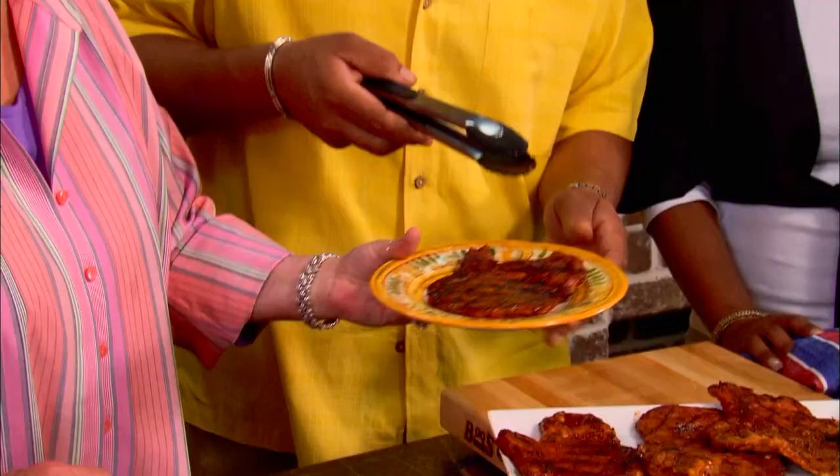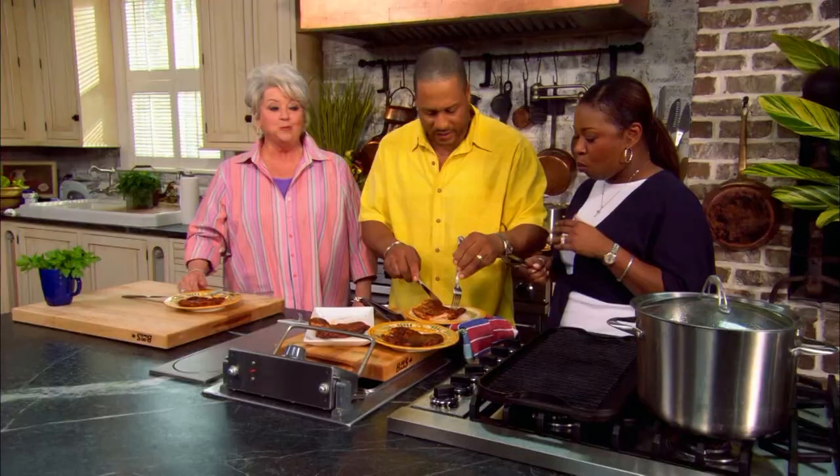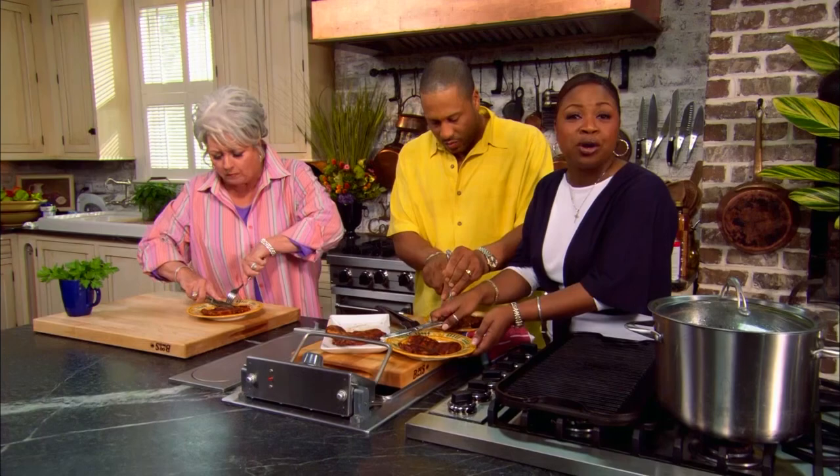Miss Gina, there you go, honey. Thank you, darling. One for Paula. I just love these chops just for you. Oh, Pat. Aren't they great? Yes. Oh, my goodness. That sweet sauce. Kind of gets your man at the grill. Mmm, mmm, mmm.